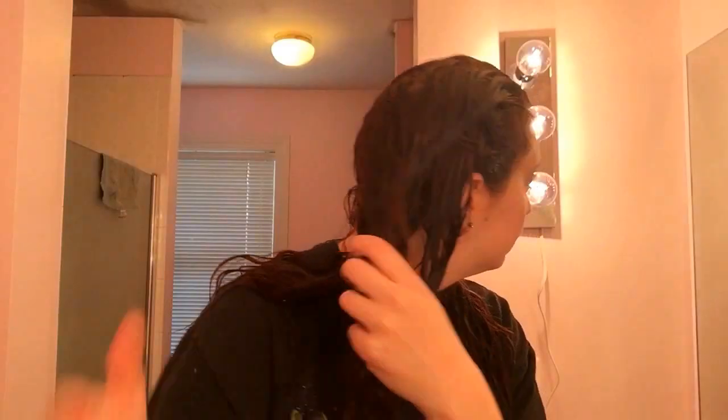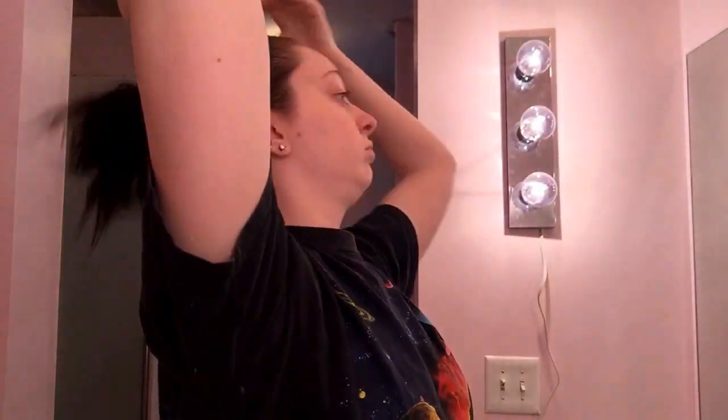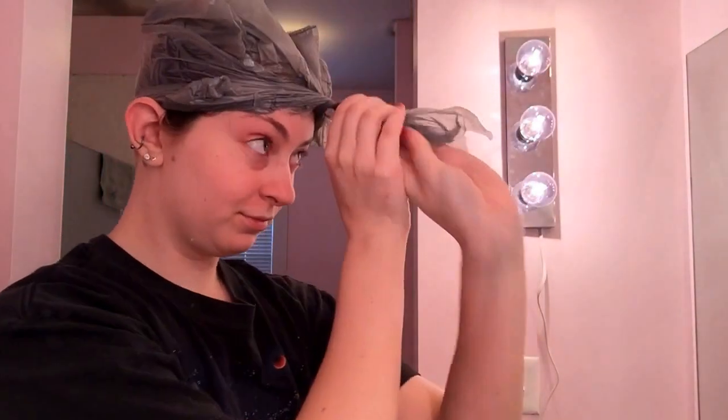I just keep separating it into chunks and saturating it with the oil. Once I'm happy with how saturated it is, I throw it into a really messy bun. Then I take my plastic bag from Walmart — I like using plastic bags because you don't have to wash them, you can just throw them away — and put it over my head on top. Make sure you get all the air out, then twist the front part and tuck it in.